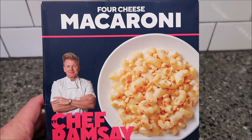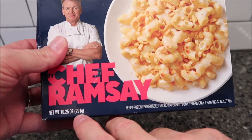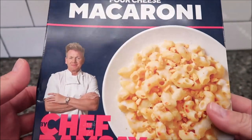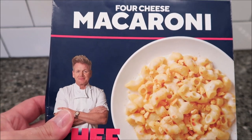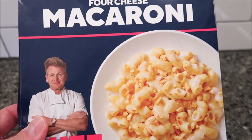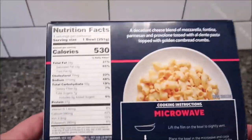Hey guys, welcome to another lunchtime review. Today I'm going to try this Chef Ramsay's four cheese macaroni. It is 10.25 ounces or 291 grams and it's by Chef Gordon. So I'm expecting high quality meals because he's really about the quality, right? This was bought at Walmart. It was $5.94, a little on the expensive side for that size meal, but we'll see if it's worth it.